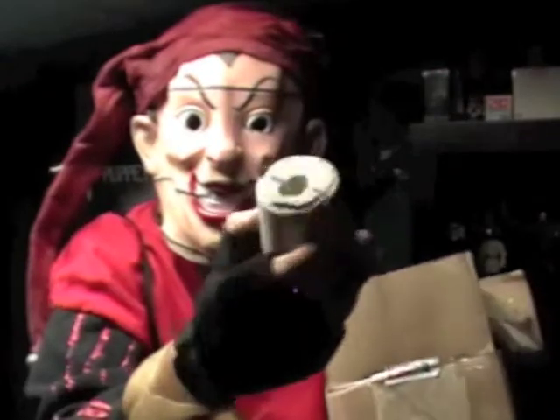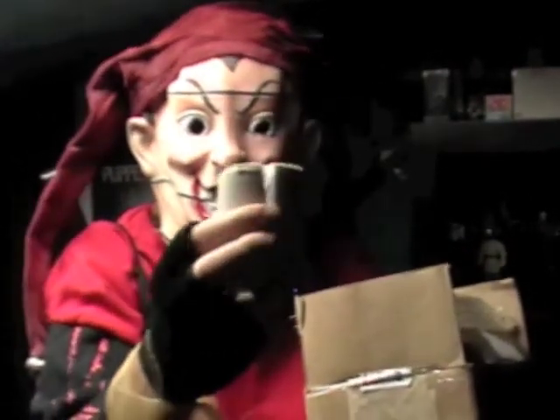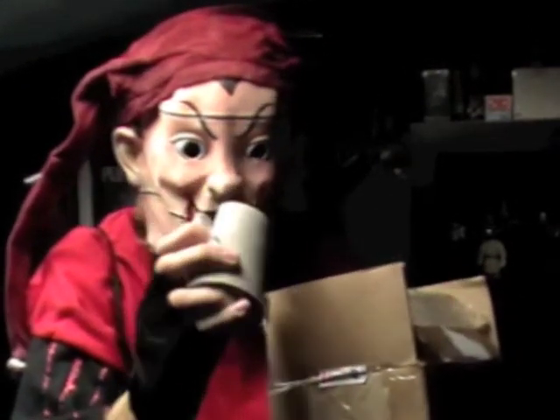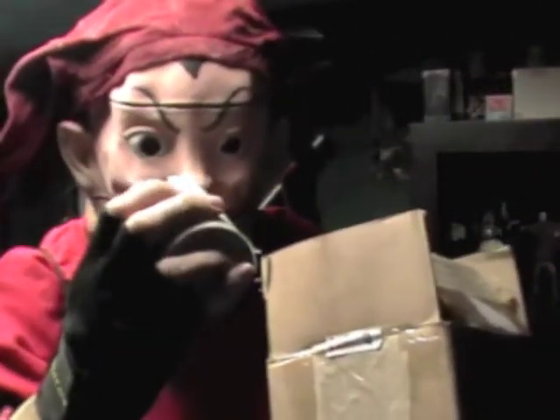Anybody know what this is? It's like a little cup, but you know what this actually is? It's cut in half. This is a mold — a hand mold for a puppet. Retro Puppet Master. Looks like it's either Cyclops' or Dr. Death's hand. But it's a mold for a hand.